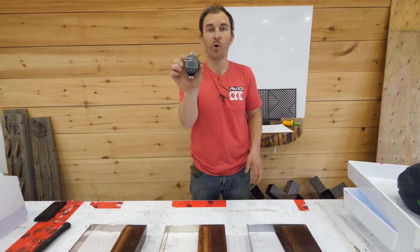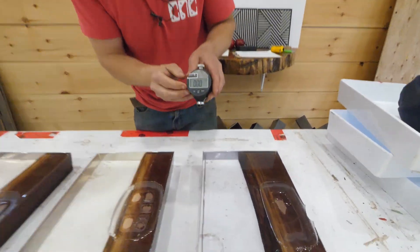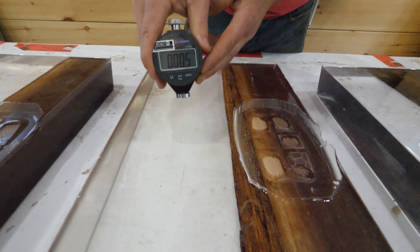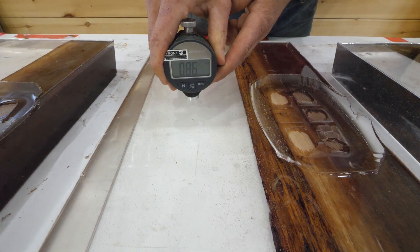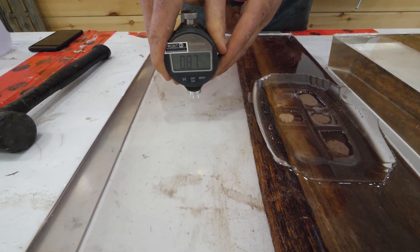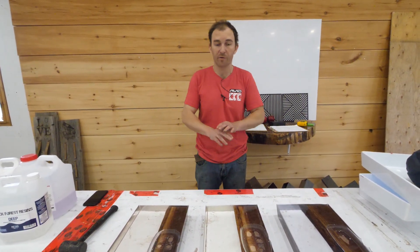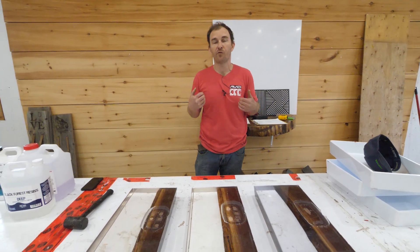We have a Shore D hardness tester. Eco-Poxy Flowcast reads 88. Black Forest Deep reads 86.5. Chemtech Chemthick reads 87. On a hardness standpoint all three are very close — those numbers are completely negligible. We like to see an epoxy above 82 on the Shore D, and all three pass.